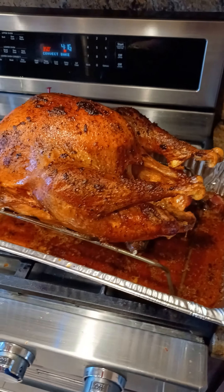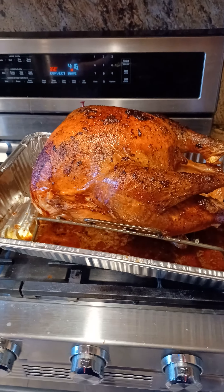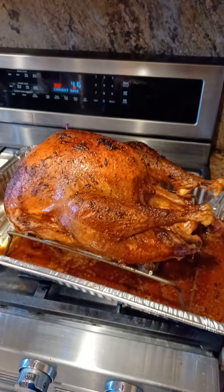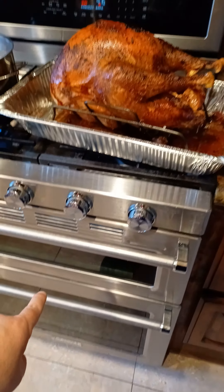How to cook a turkey properly. 325 degrees. This is an 18-pound turkey, so I cooked it for four and a half hours. Uncovered, no tinfoil, basting every hour on the hour, because you don't want to open that oven door more than you have to.